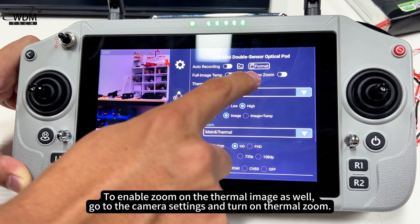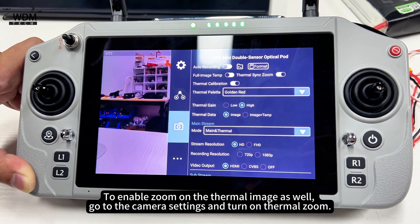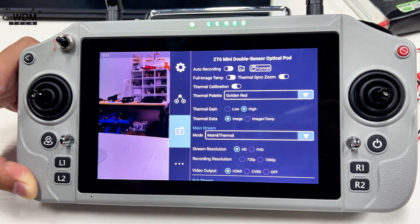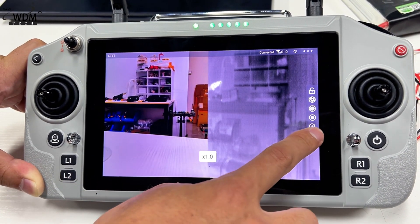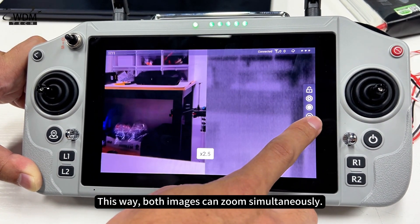To enable zoom on the thermal image as well, go to the camera settings and turn on thermal zoom. This way, both images can zoom simultaneously.